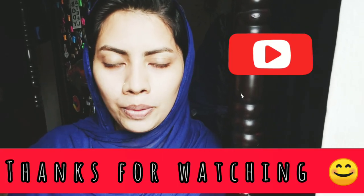If you like this channel, you can subscribe and support it.